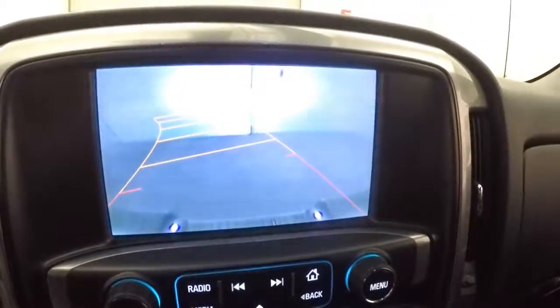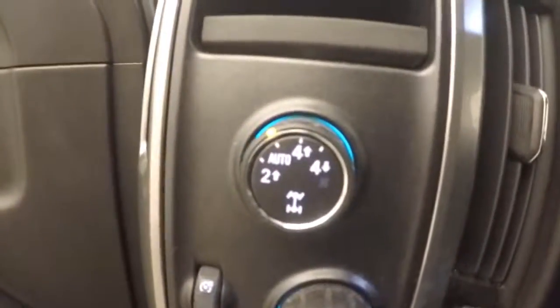It also has a rear backup camera, and the truck is OnStar capable. You use a knob to select four high, four low, auto, or two high for the four-wheel drive modes.